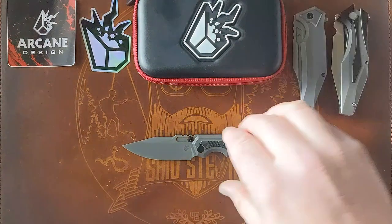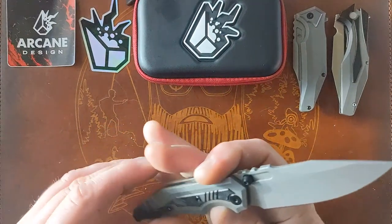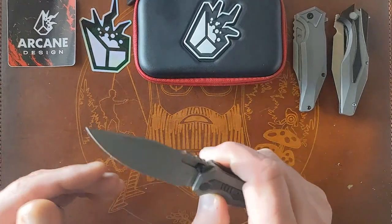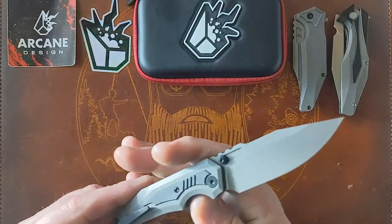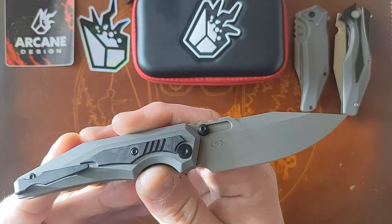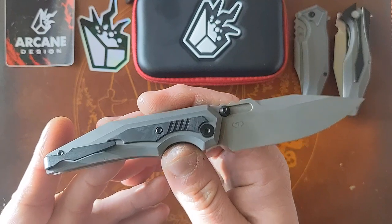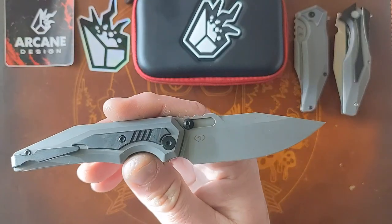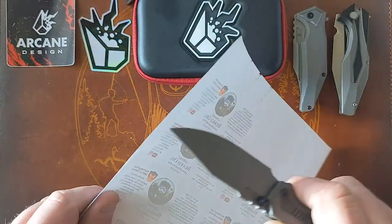I'm digging this so far. 20CV on the blade steel — I thought it was M390, but I like that it's 20CV. I would prefer 20CV over Böhler M390, which is everywhere these days, and it's also US steel. I believe the OEM on this is Riat, but it could be Best Tech — either way I don't have experience with either OEM. I assume it's going to perform well.